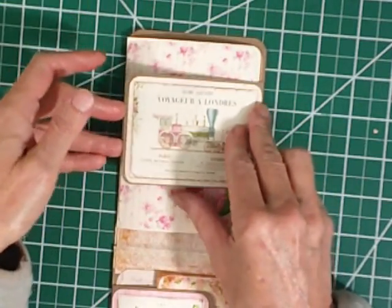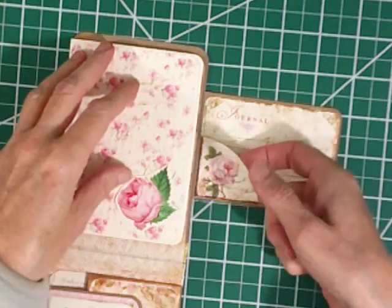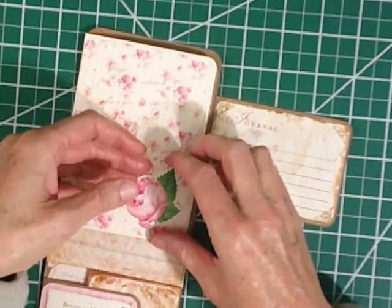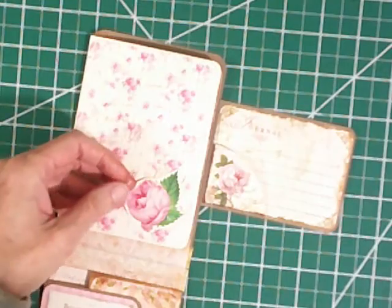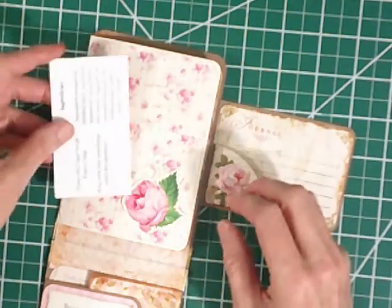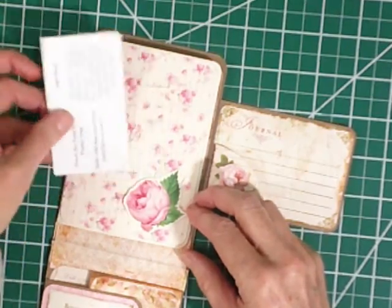We've got another magnetic closure up here with a little journal card and a corner pocket. And right here is a little tuck for tucking a card or an element or something there.